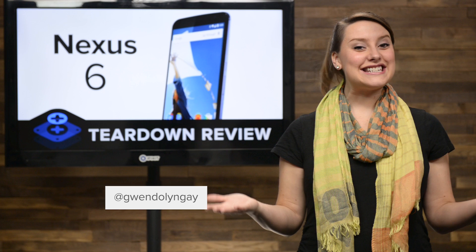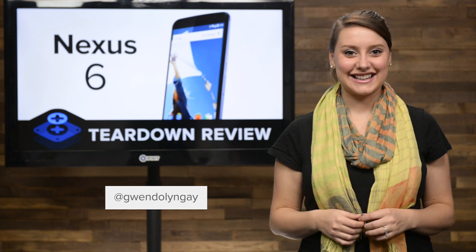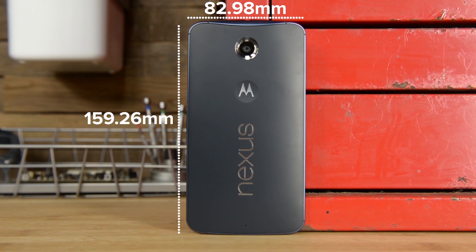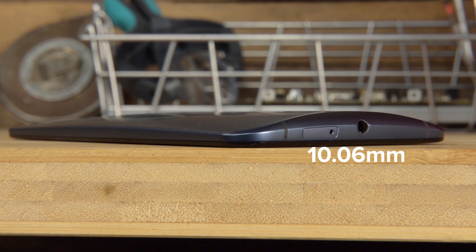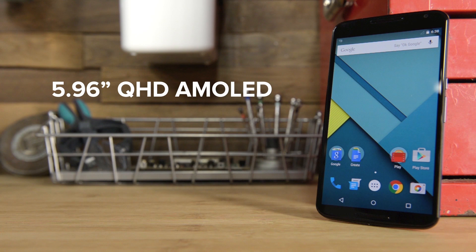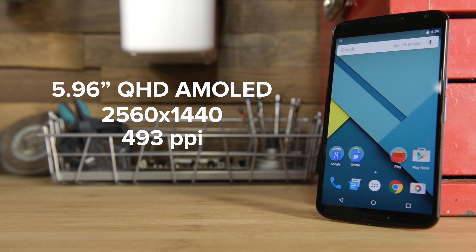Hi, I'm Gwendolyn with iFixit, and today we're tearing down the Nexus 6. If you're in the market for a really big phone, the Nexus 6 just might be for you. For comparison, the Nexus 6 is larger than the iPhone 6 Plus, measuring in at 82.98mm by 159.26mm, and is 10.06mm thick. It weighs in a bit heavier than the Galaxy Note 4 at 184 grams, and it sports a 5.96-inch QHD AMOLED display with a resolution of 2560x1440 and a pixel density of 493 pixels per inch.